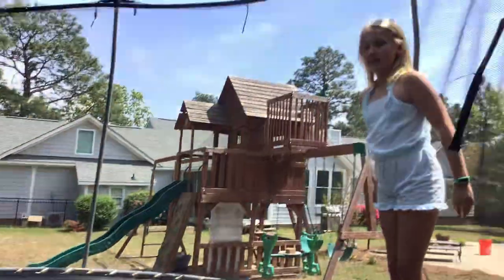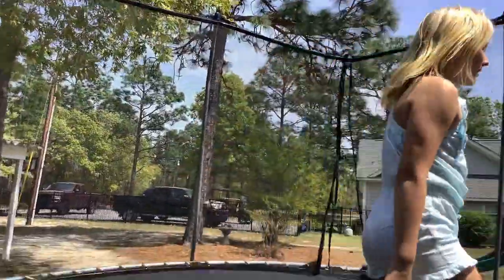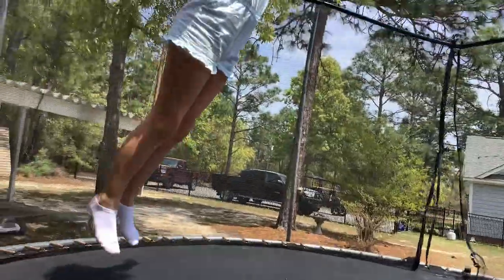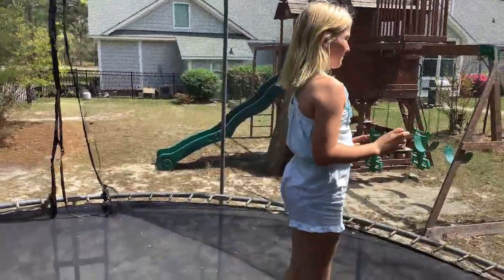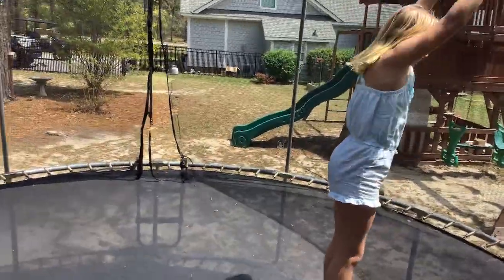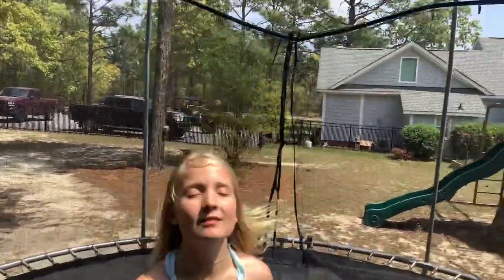Hey guys, welcome back to a tutorial on a back handspring. Before trying a back handspring, you should have your back bend and all these skills. Watch Alexandra — she's going to do all of the skills you should have before you do a back handspring.